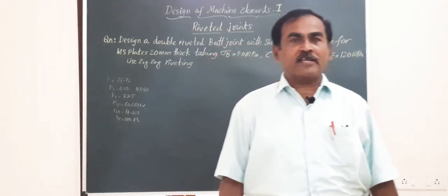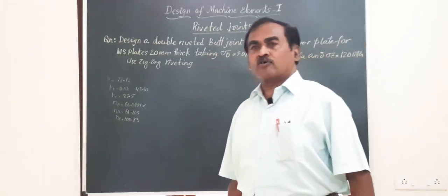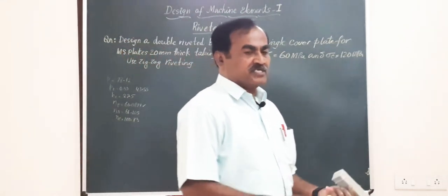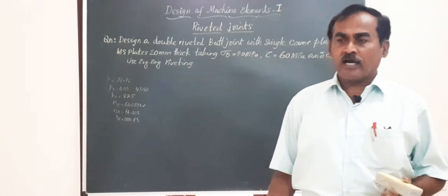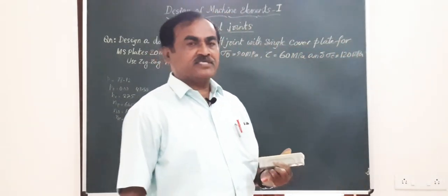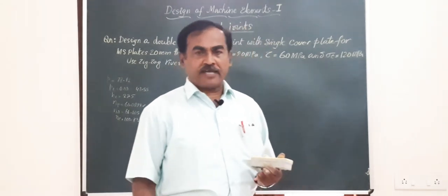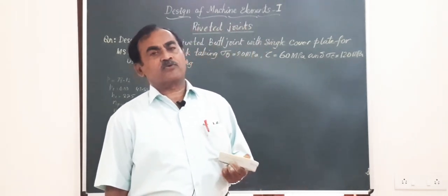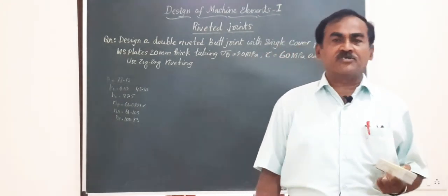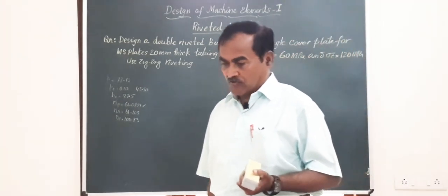Hello my dear friends, very good morning to you all and I welcome you all to my YouTube channel Mechanical Engineering Lecture Series. I am Professor M. H. Annaya, Vice Principal at Saptagiri College of Engineering, Bangalore and former Professor of Mechanical Engineering at M. S. Ramaya Institute of Technology, Bangalore.